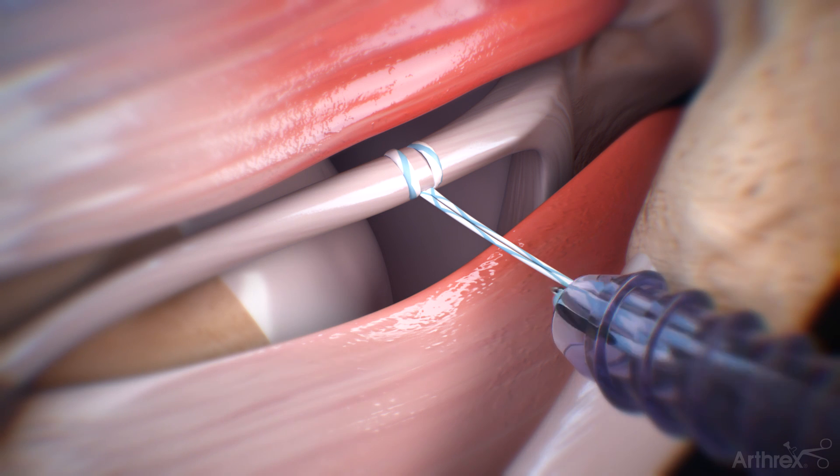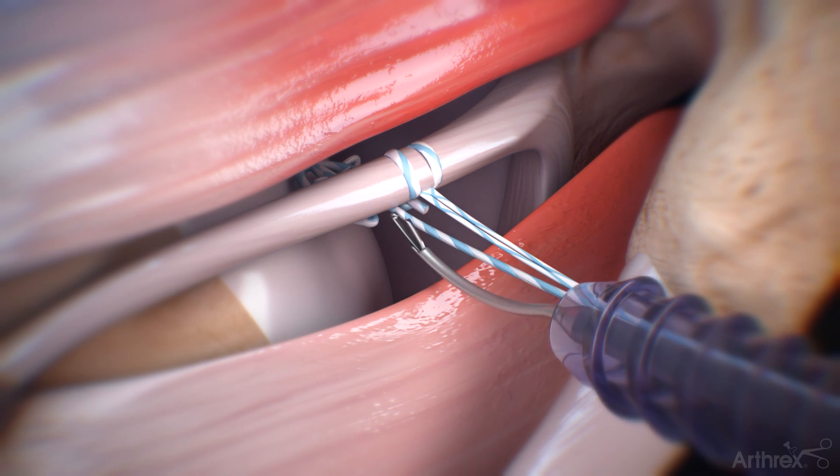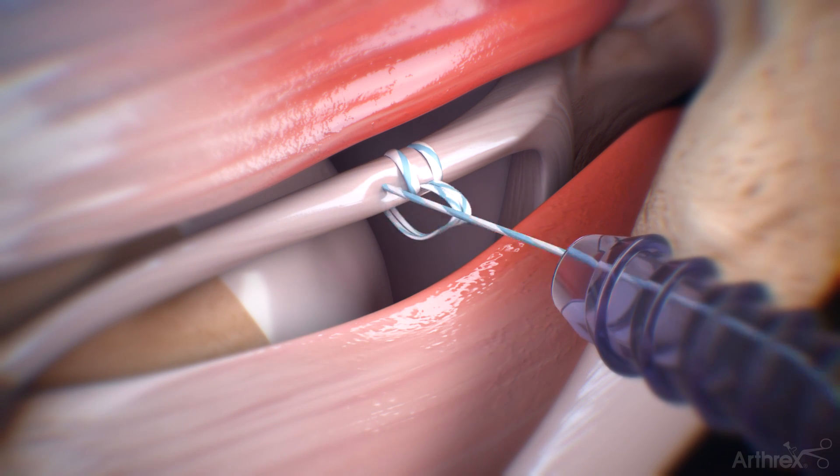Complete the LupinTac configuration by advancing a portion of the tail end of the suture under the biceps tendon. Insert the LupinTac swift stitch suture passer through the biceps tendon and retrieve the tail.